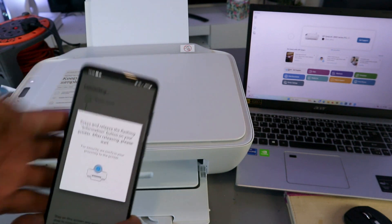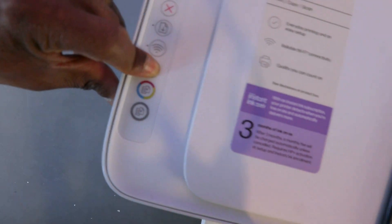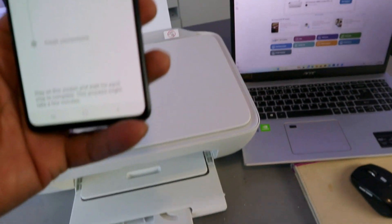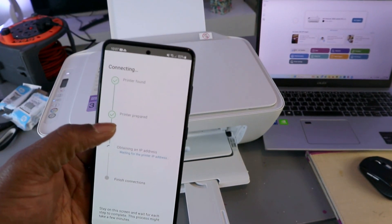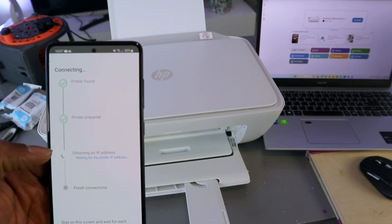Press and release the flashing information button — press this once and release it. The printer is then preparing. Once printer prepared, the next step is obtaining the IP address.